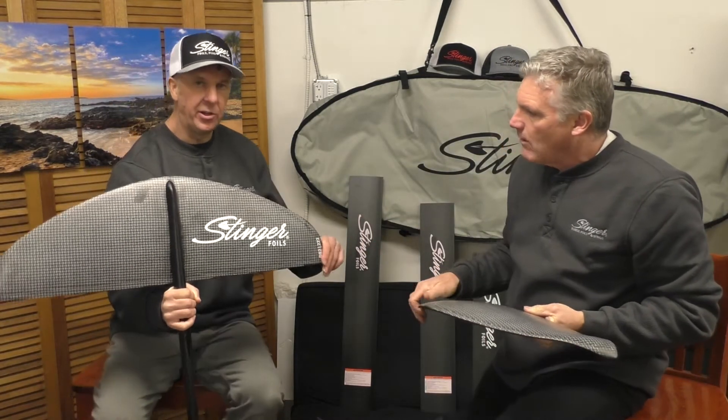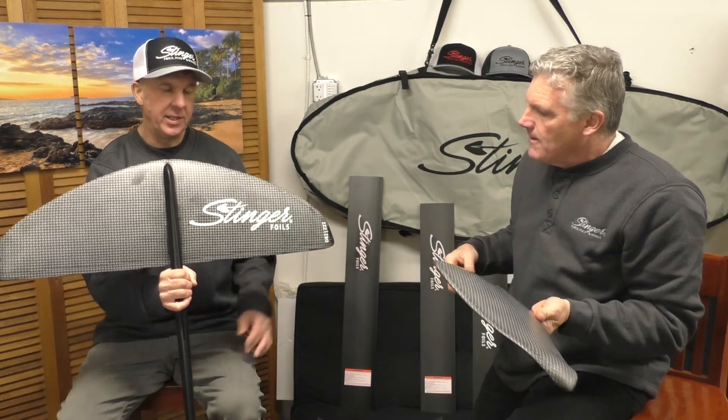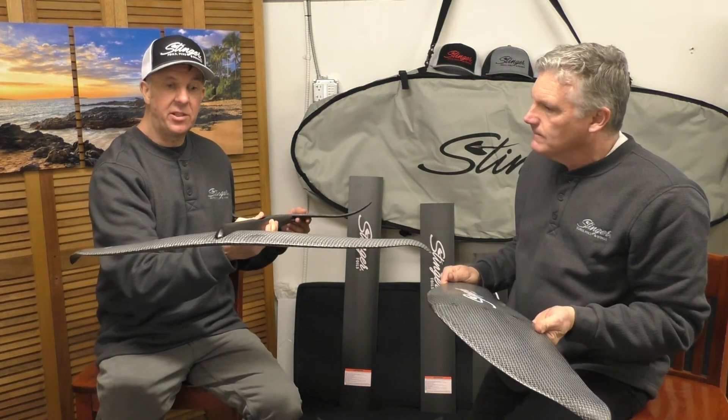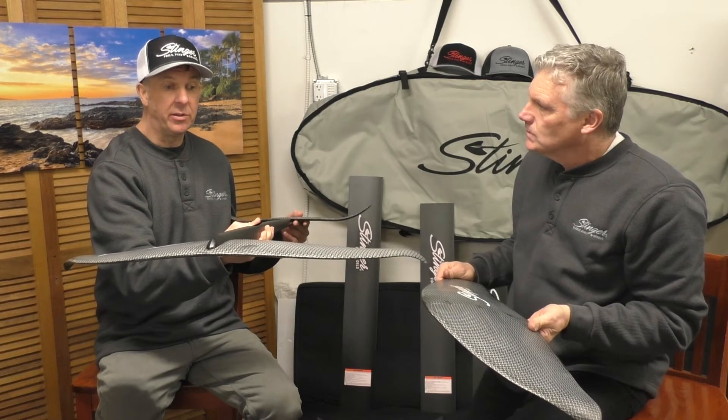Yeah, really fast accelerating out of the turn — it almost creates enough speed as if you're pumping when you carve with this thing. It just releases so well, and it's definitely stable, much faster, but also much easier to ride in many ways with this new design.